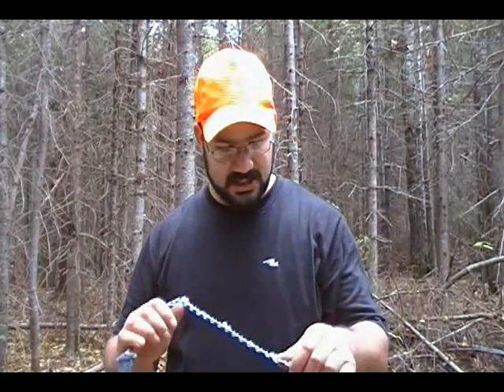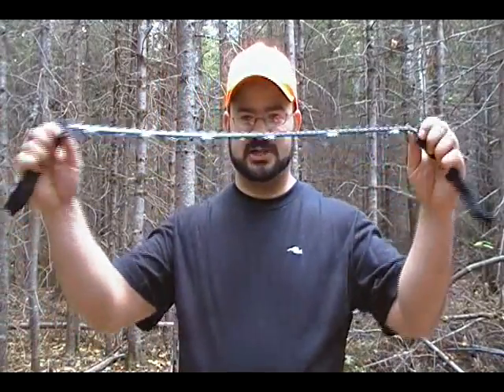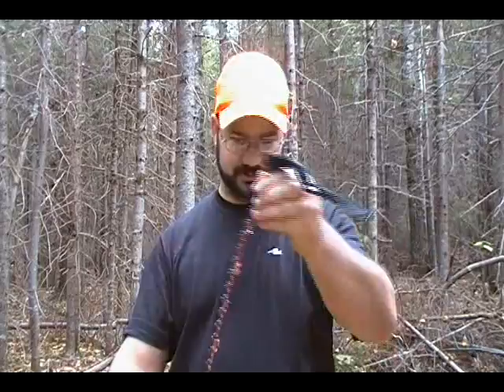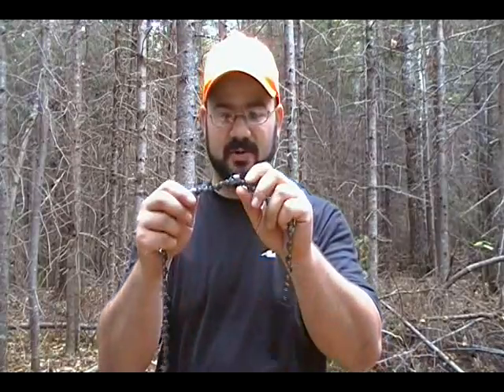There's another type of saw which I have not tried, and I think it's called the Pocket Chainsaw — I don't know who the manufacturer is. When I was in the market, it was a cross between this one, which I ended up getting, or that pocket chainsaw. The reason I chose this one is because a chainsaw blade can easily be sharpened with a proper file.